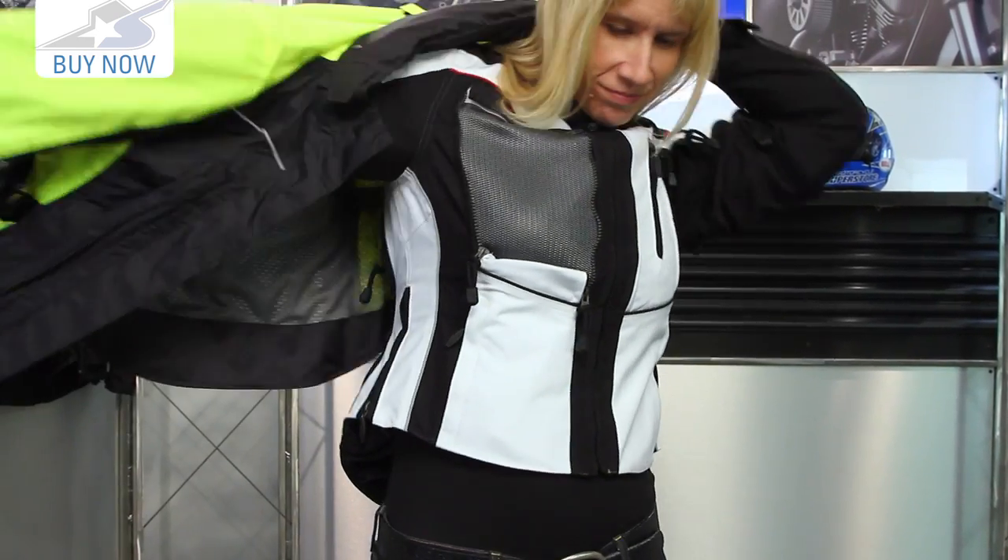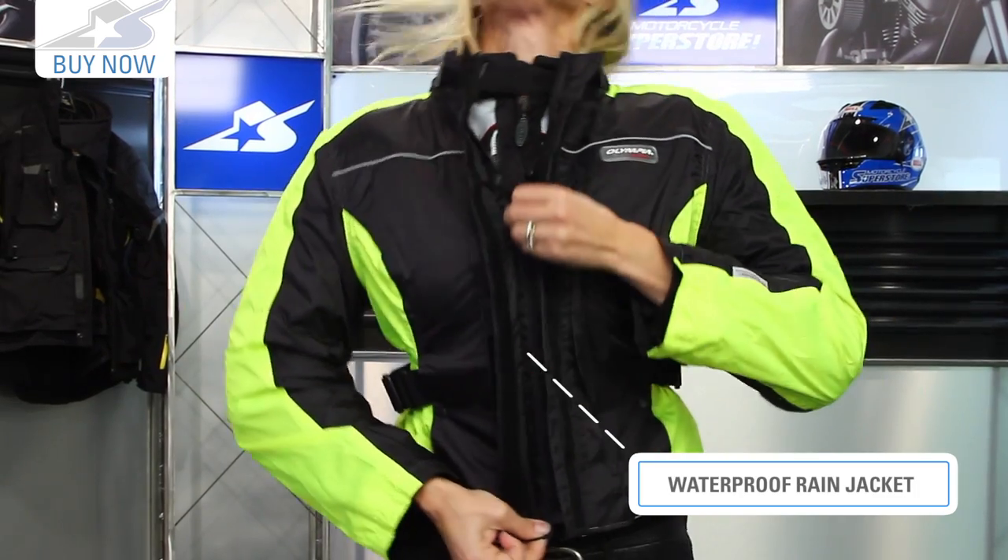All of those can be removed, and the nice thing about the rain jacket is it can be worn inside like it is now, or you can actually take it off and put it on the outside of the jacket and get full coverage, keeping everything in your pockets nice and dry. Really a cool option.